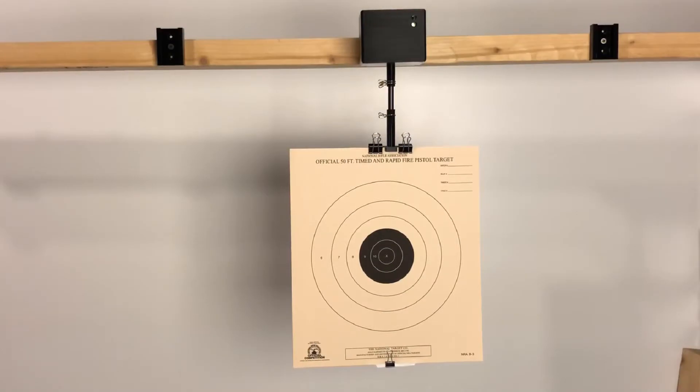The system can be operated in a bullseye mode for slow, timed, and rapid fire, and also in ISSF modes with eight, six, and four second rapid fire, and also dueling modes with a seven seconds off, three seconds on, repeating five times.